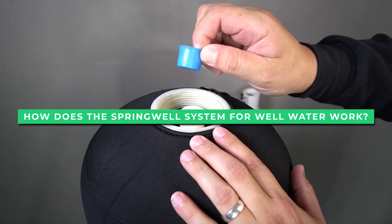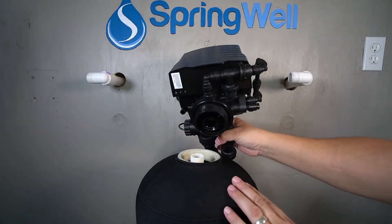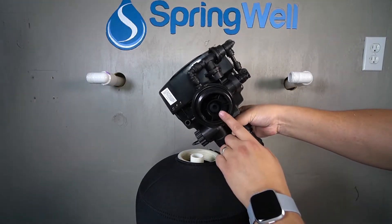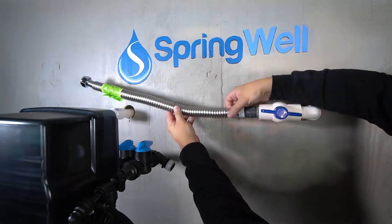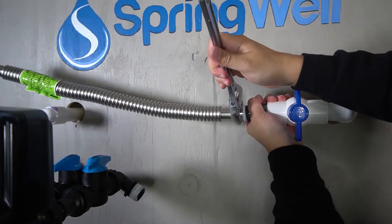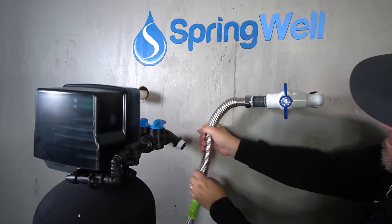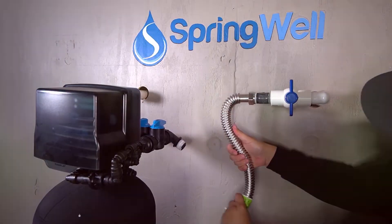Many private wells contain minerals such as iron and manganese that give the water an unpleasant odor, taste, and color. The Springwell Whole House Well Water Filter System is designed with an injection-oxidizing filter system to completely remove the most common well water minerals of iron, sulfur, and manganese.